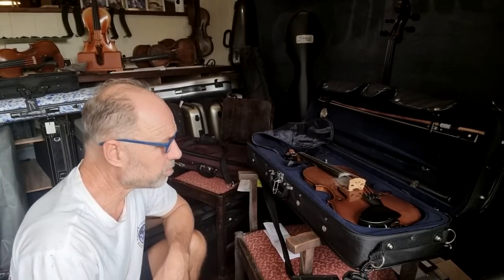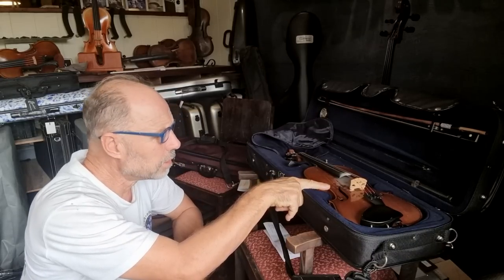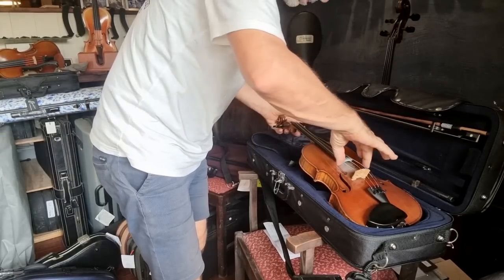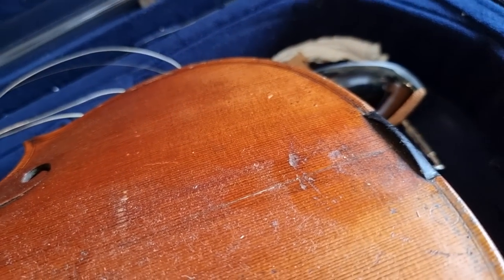I'm going to take the strings off. I've got to be really careful because there's a couple of loose chips here. I'll quickly take the strings off and take it into my workshop. First thing I need to do is open the violin up. I just took the tail piece off and there's actually a little crack here as well.